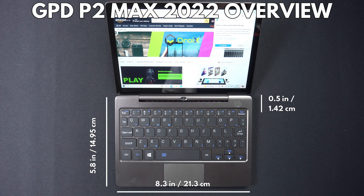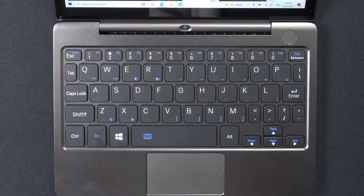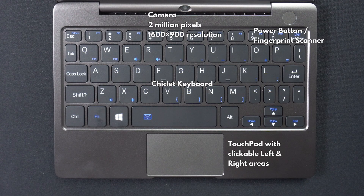The GPD P2 Max 2022 measures 8.3 x 5.8 x 0.5 inches when folded and weighs 650 grams. The display is an IPS touchscreen measuring 8.9 inches with a native resolution of 2560 x 1600. Towards the lower half of the hinge there is a built-in 2 megapixel camera with a resolution up to 1600 x 900.